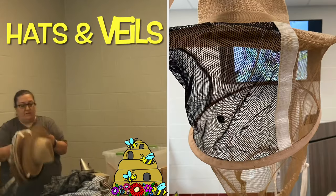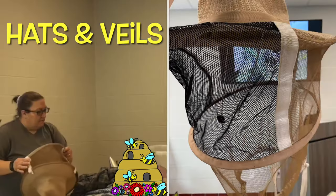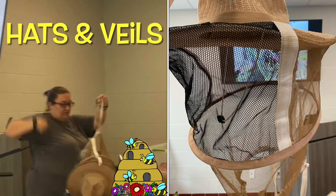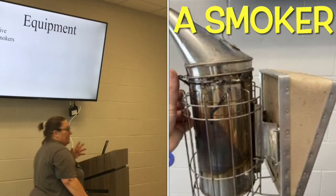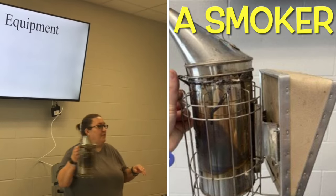This is our current favorite hat and we've had other ones. It goes over your head, then this straps under your arms and comes back around. So you need a hive, a smoker - you've probably seen one of those on TV. Do you know why we smoke the hive?